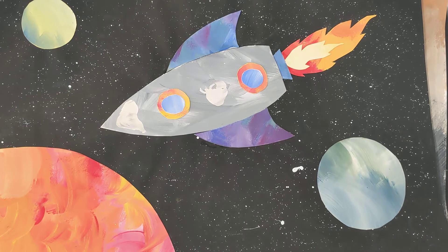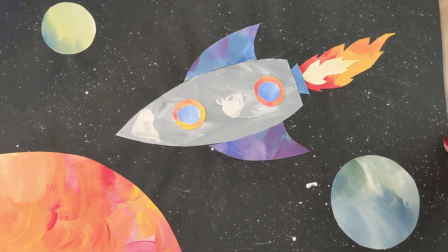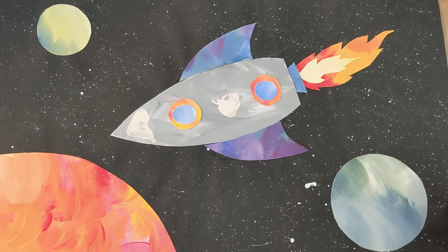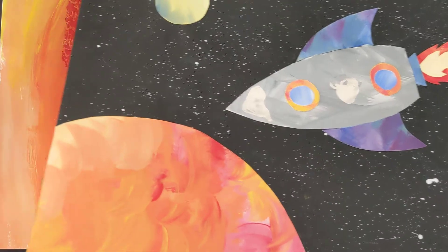Now, I know my six-year-old would tell me that looks nothing like a real rocket — he's a space nut, very into Apollo 11 and all of that. He would probably tell me my rocket doesn't look very realistic, but you can modify your rocket to make it look however you like.